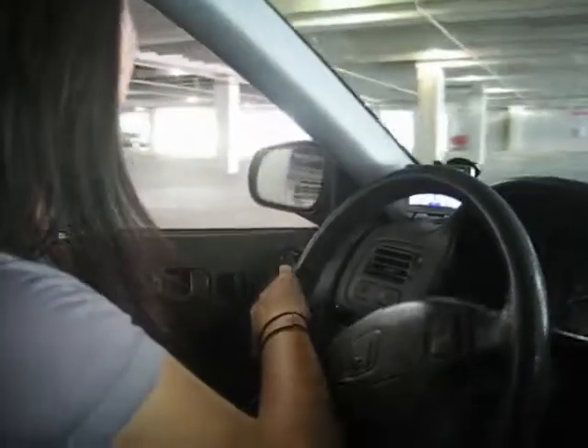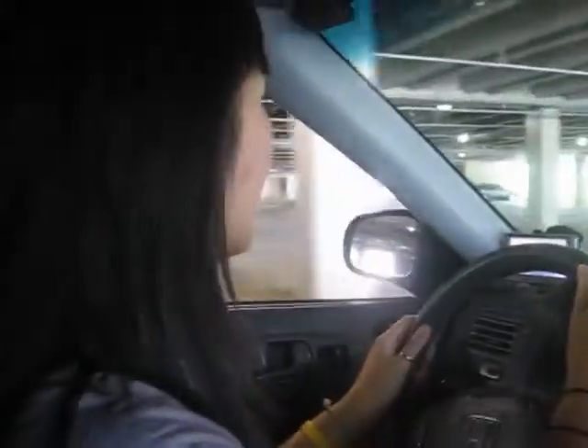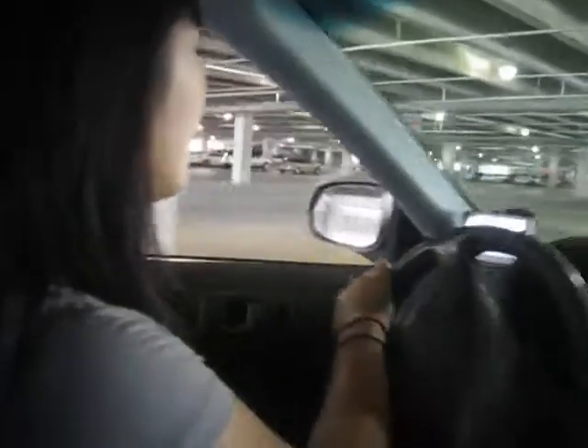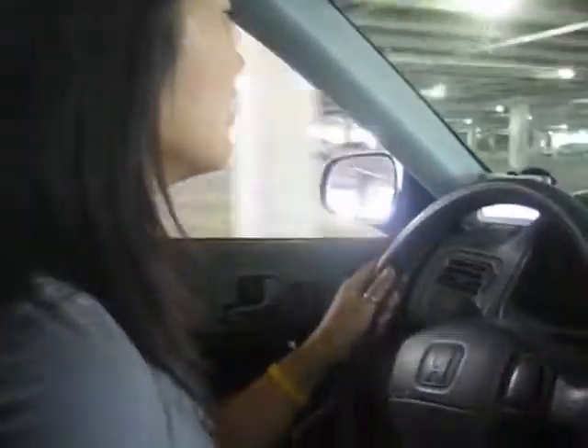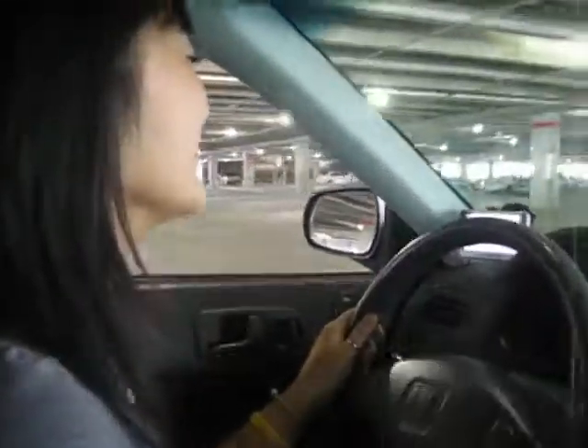Pick up speed. Go to the clutch, move slowly. Pick up some speed and try to switch to second gear. Not yet — at 20 miles per hour, go. Switch. All right, slowly — balance, balance, balance.